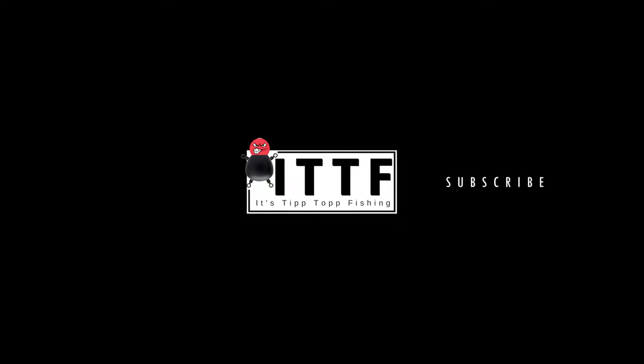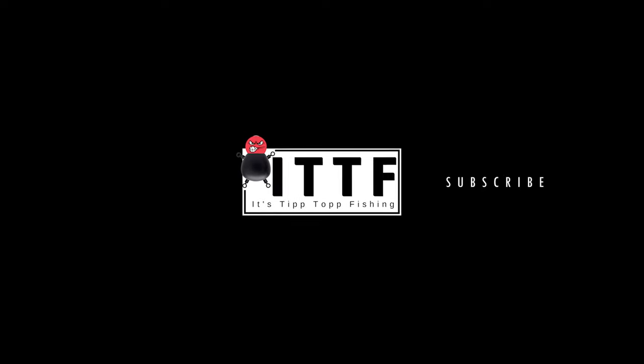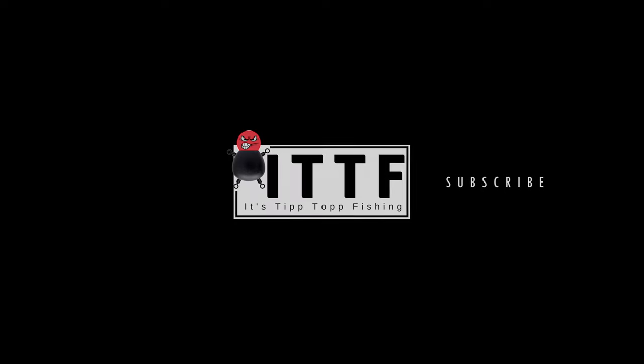So that is it for this episode. Thank you so much for watching. Please remember to like, subscribe, comment, do all those cool things. Thanks for watching - until next time, tight lines guys. Bye.